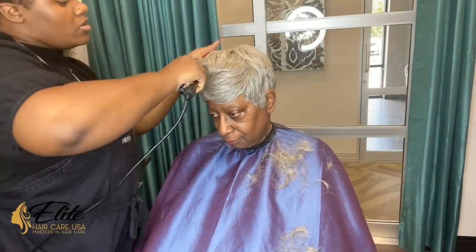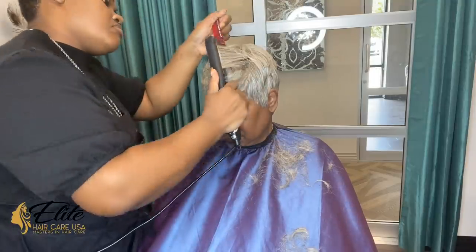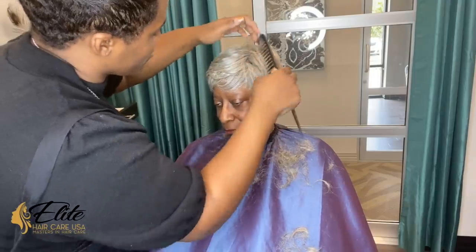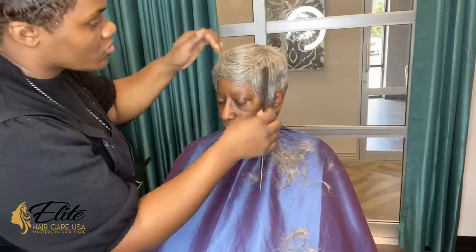I bumped it really quickly — it didn't even really require bumping, but I still like to give it a little bit of heat towards the front just to stretch it out slightly. Then we are going to do the big reveal of what she thinks it looks like. Please comment down below and tell me what you think about the color and this style.